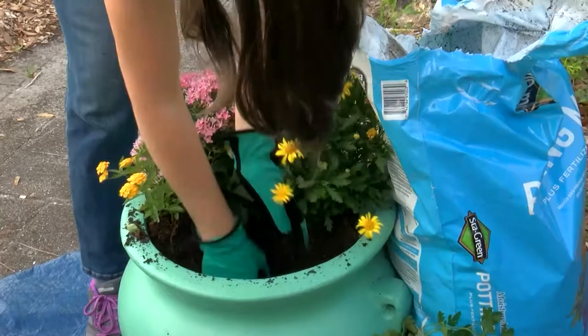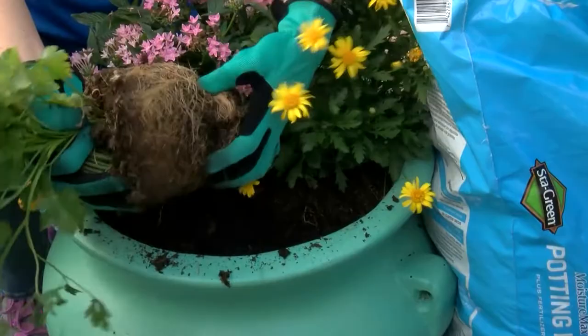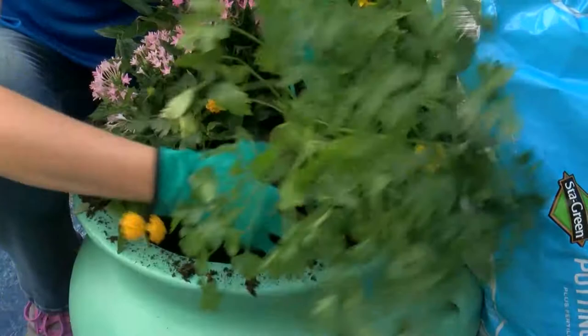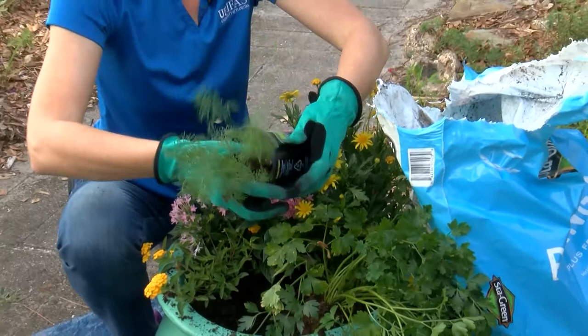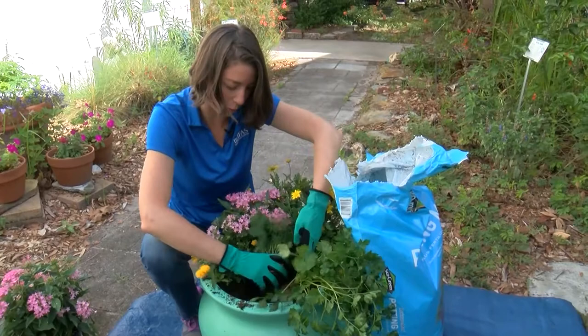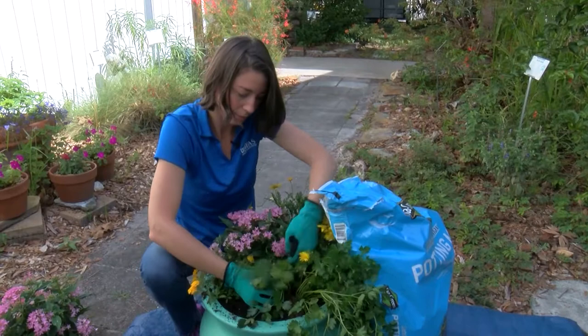I'm going to add in my lantana — as you can see on this one the roots are starting to circle, so we really do want to break those apart and allow the plant to create new roots. I'm going to add a little bit more soil here, and of course our host plants — you can see the roots are needing to be broken up. You can really do that no matter what you're planting, whether it's a tree or a little herb. I'm going to put in our dill — you want to make sure they're full but not too full, so everything is getting enough sun and light. Maybe one more here — a little echinacea.